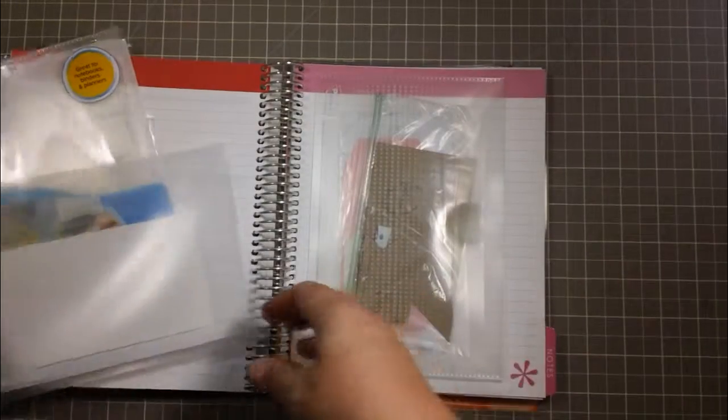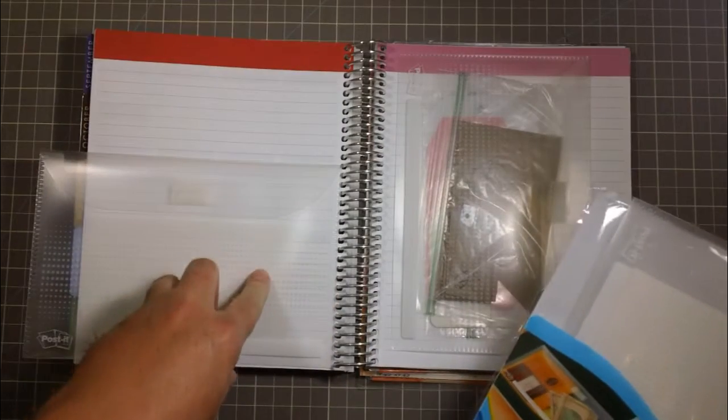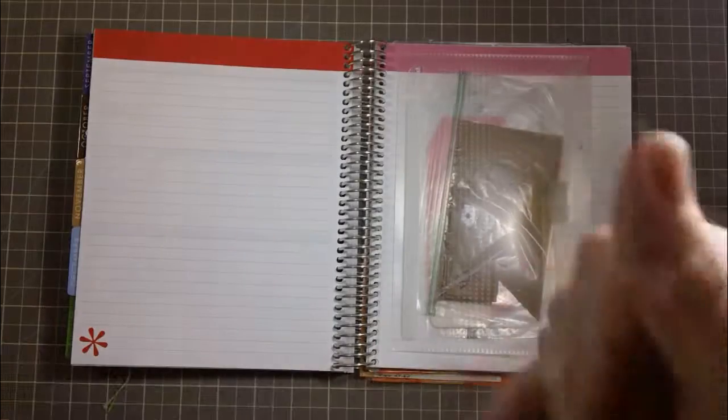There are just a lot of uses I could see for this, especially with things like my bills notebook — put stamps in there and all kinds of odds and ends. These are really neat. Anyway, have a good day, guys — bye!